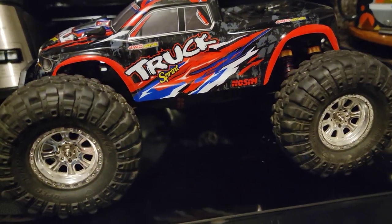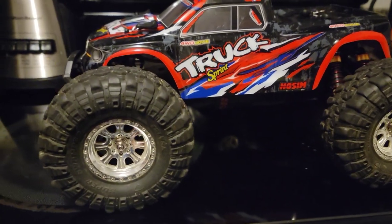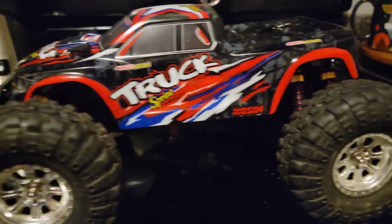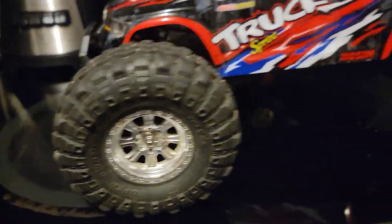So let's really dive into my final thoughts about this truck. This is the HOSIM 9125. It is a 12th scale, all-wheel drive monster truck.